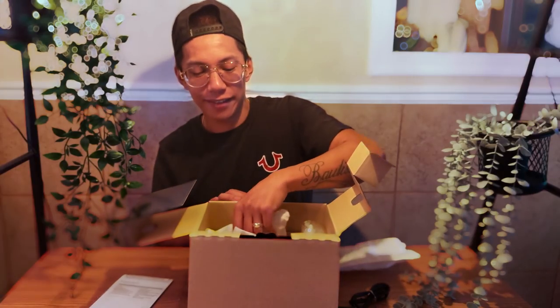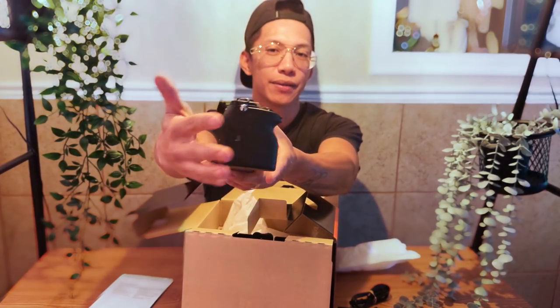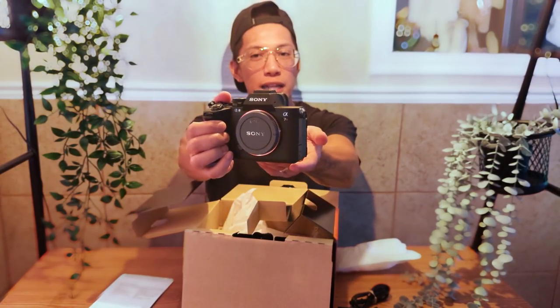Is that it? Oh, and we have the camera itself — super excited! It smells premium. The Sony A7 Mark 5, everyone. Very cool, very fancy, very demure.